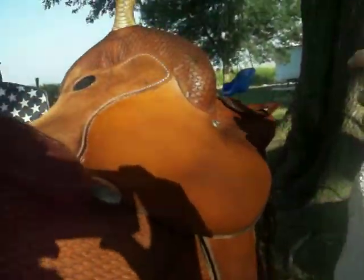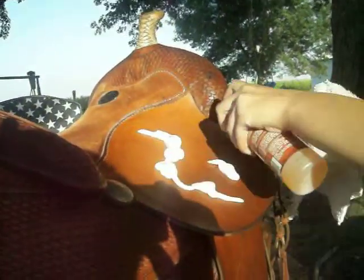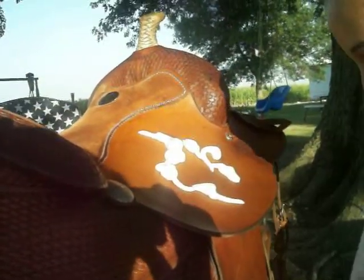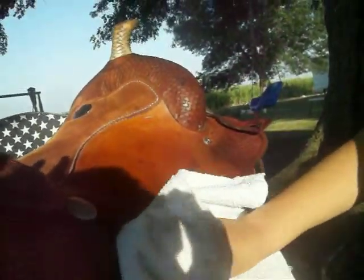What you do is just spray the foam on there — that might have been too much. And you rub it into your saddle really good until the foam disappears.